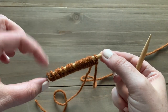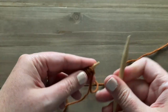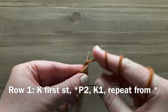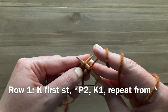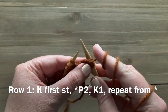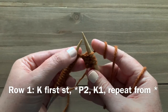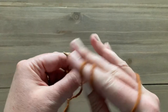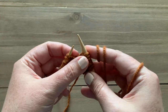I've got my 19 stitches cast on. For row one, you're going to knit the first stitch, and then we're going to do a three-stitch repeat: purl two, then knit one. Repeat those three stitches all the way across. So again, purl two and then knit one, and just keep doing that all the way across until you get to the end — you'll end with a knit stitch.